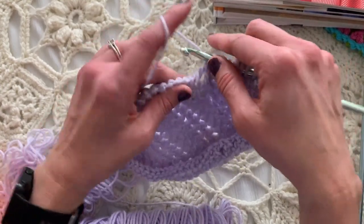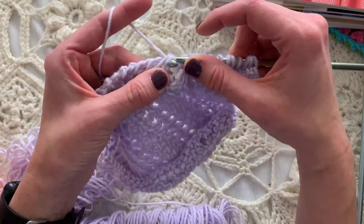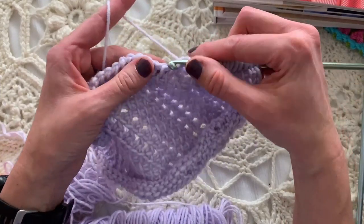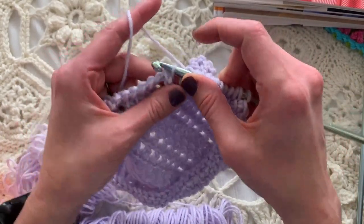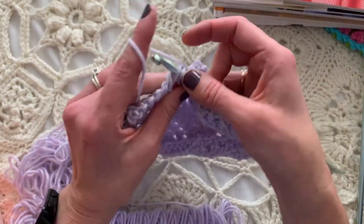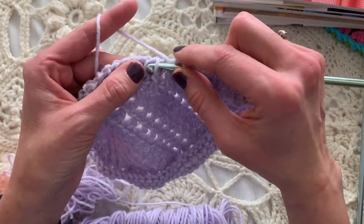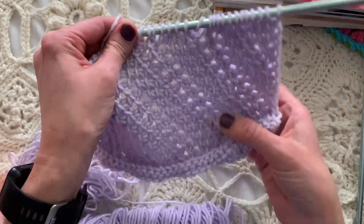Back to the pattern. We're going to do another one: yarn over to increase, then decrease by doing two simple stitches at the same time, yarn over and pull through one. We increased with the yarn over then decreased by doing two at the same time — two used, two made, so it's even. Now we'll do Tunisian simple stitch one, two, three — the third one always ends up diagonally in the yarn over from the previous row — and then yarn over and decrease again. We need an eyelet on either side of this diagonal.